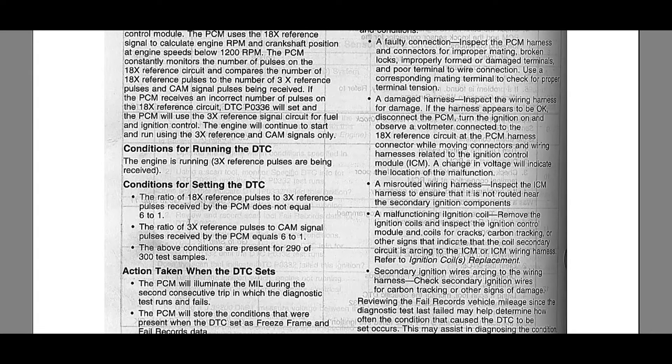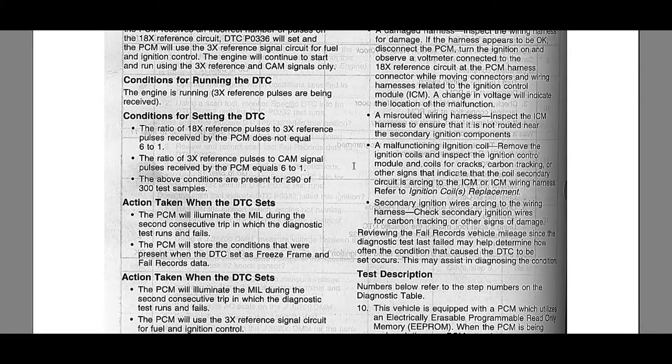For the DTC enable conditions, the engine must be running and the 3x reference pulses must be received by the PCM. What's going to set it: the ratio of 18x reference pulses to 3x reference pulses received by the PCM does not equal six to one, while the ratio of 3x reference pulses to cam signal pulses received by the PCM equals six to one.